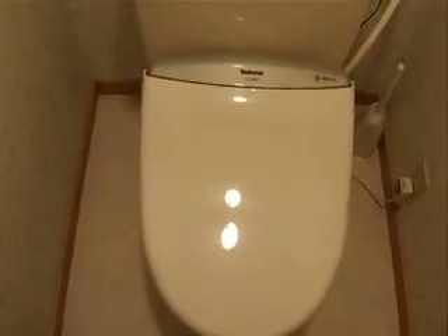This is an average Japanese toilet. We'll see you next time.